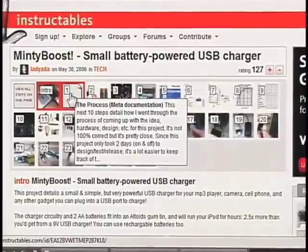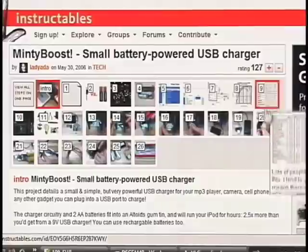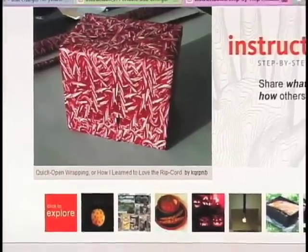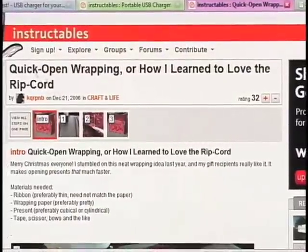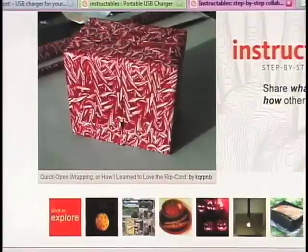This lady actually documents how she came up with the design, and it's really fun. Instructables has just about everything on the planet up there — for example, how to open wrapping really quickly with a ripcord. It's a neat website; if you've never checked it out, you should go check it out.